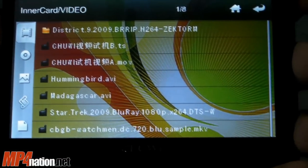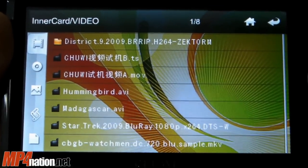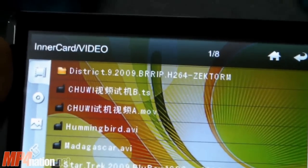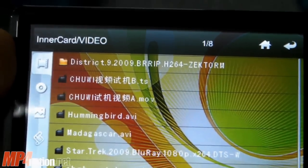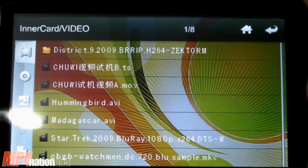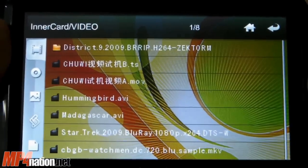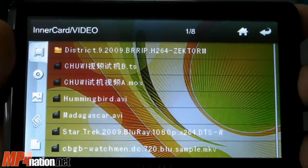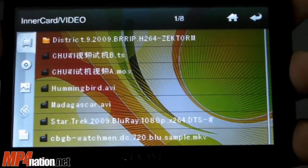On audio, it plays WMA, MP3, FLAC, and OGG files. On video, it plays just about everything you can imagine: TS, MOV, AVI, MP4, MKV, VOB, FLV. You can go to the product page and see the vast amount of video file formats it can play — and it doesn't just open them, it actually plays them at full 30 frames per second.